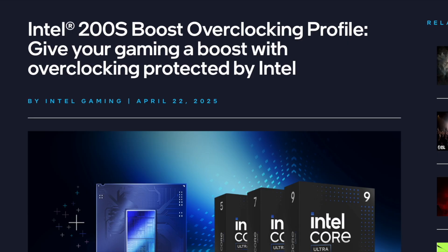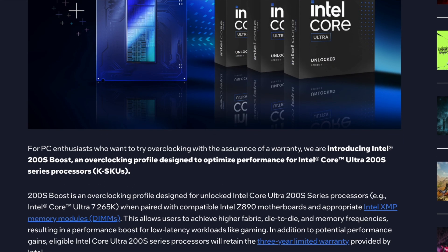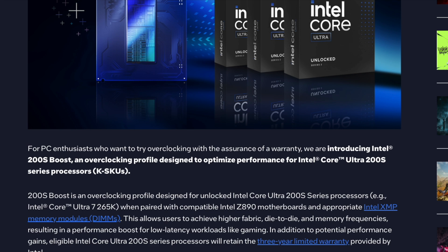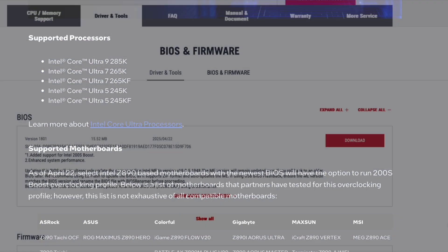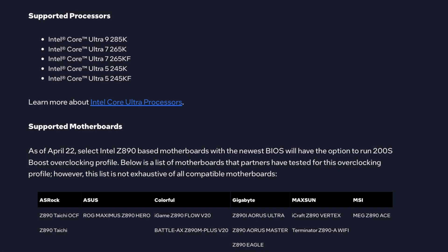On Tuesday this week, Intel released a new 200S overclocking profile to optimize performance for Core Ultra K SKUs — those are your unlocked CPUs, namely the 245K, 265K, and 285K, as well as the 245KF and 265KF non-iGPU versions of those Ultra 5 and Ultra 7 SKUs. This will come through a BIOS update that will also require updating of the management engine. One important detail is that this is only going to be available on boards with the top-end chipset, the Z890.